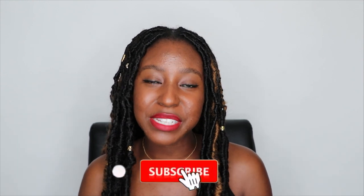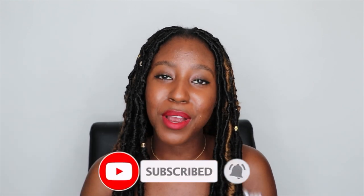If you're new to my channel, I do post a lot of skincare, lifestyle, makeup, and hair related videos. So if that sounds like something you're interested in, then make sure you are subscribed. And without further ado, let's get started.